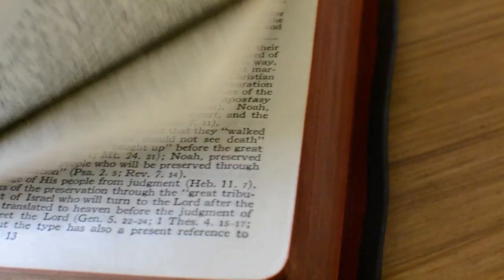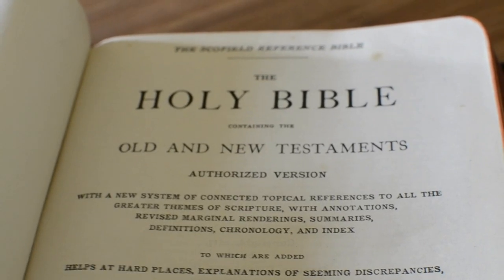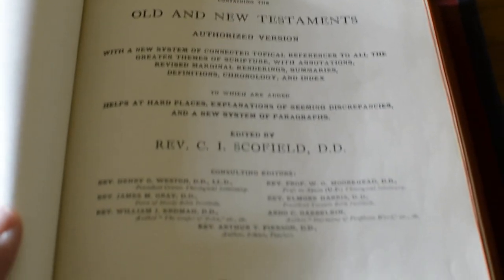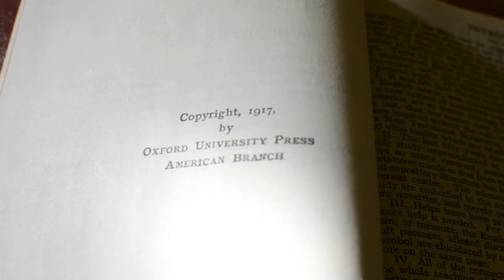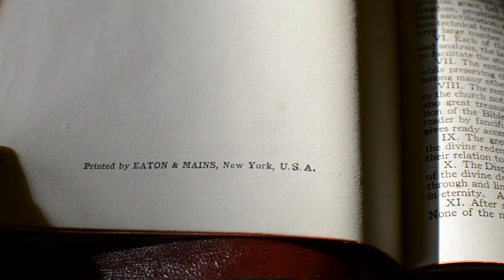I'm just going to show you here the beginning of the Bible itself. It is a Scofield Reference edition of the Authorised Version, published by Oxford University Press. The paper really feels the quality of the old times, but obviously it's an old paper — copyright 1917. It's a jewel that was printed in the USA.